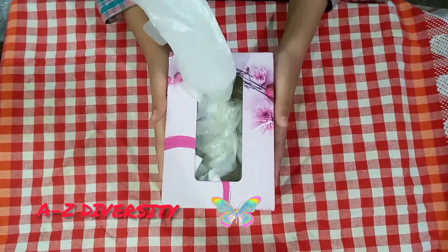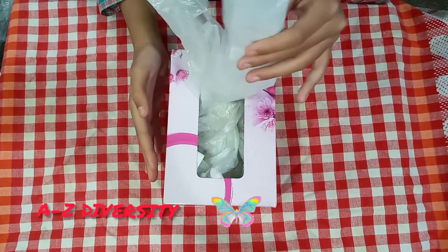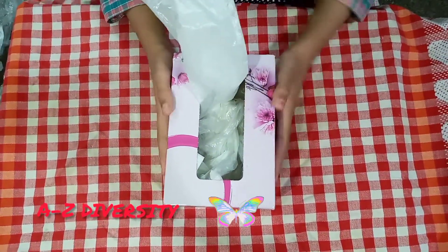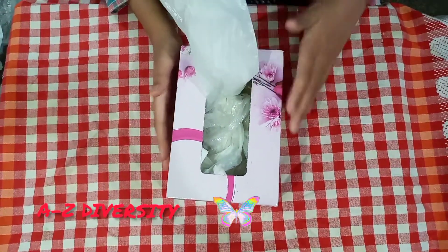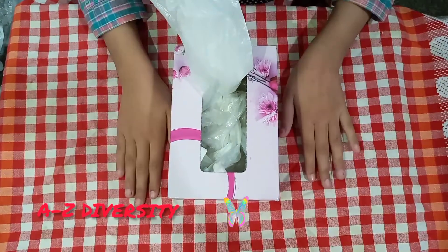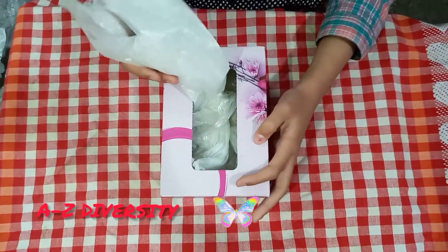Now I will give you a tip — this tip is very important. When you have a bigger tissue box, you have to use big shopping bags. I have a small tissue box, that's why I use small shopping bags. My video is finished, but I will show you how to take the bags out of the tissue box — it's very easy, just like this.